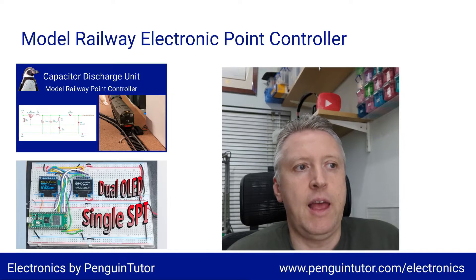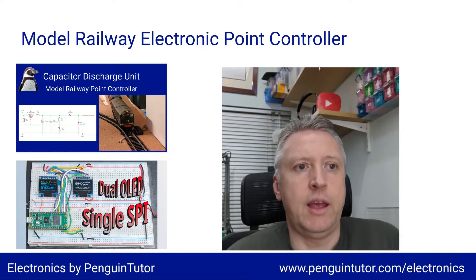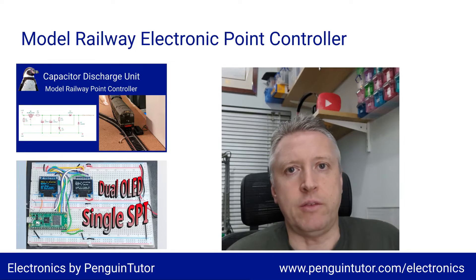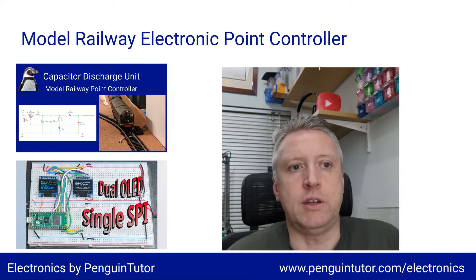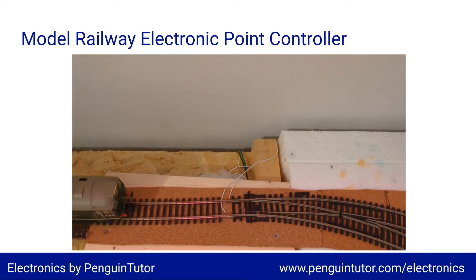In this video I'll be looking at connecting multiple devices to an I²C bus, so even if you're not using the MCP23008, this may still be helpful. If you do find this video useful at any point, please click the like button so that I know it's worth making more.